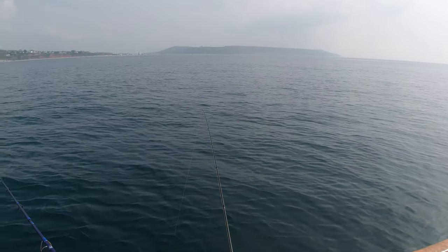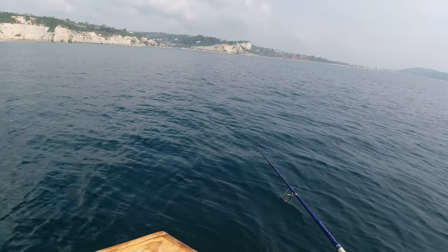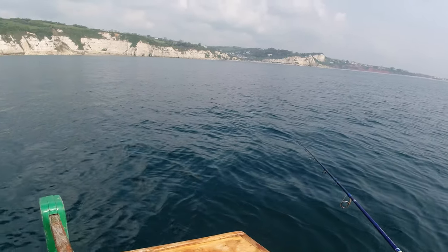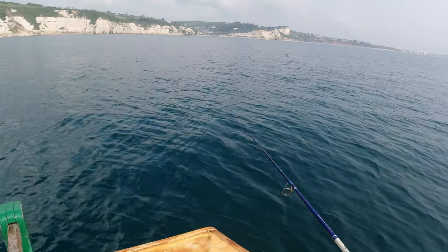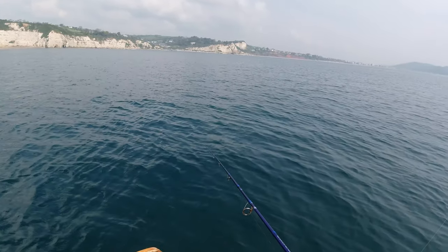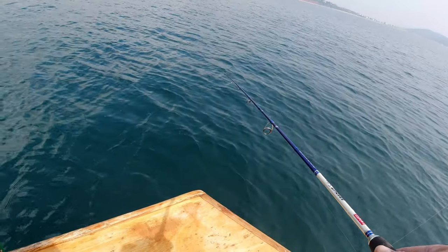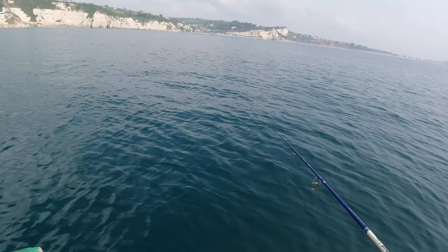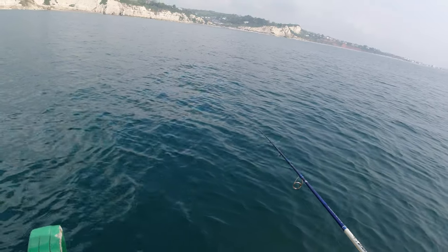I've got baited sabikis on that one just bouncing along the bottom, and then this one is a whiz-fandango plaice rig supplied by Darren Herbert at the Lime Tackle Box, part of his Spooked Fish range. If you like the look of it, head on over to the website - lots of cool gear on there including the hookups, which I use a lot. They seem to be really good for certain species in the Bristol Channel.